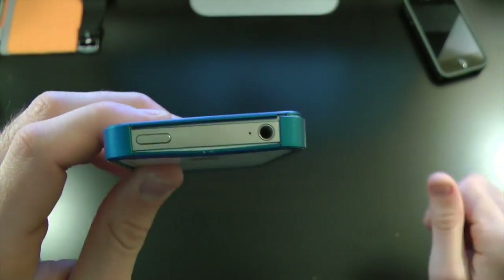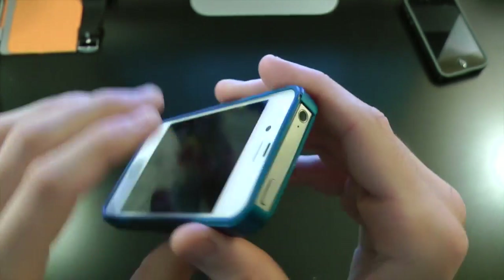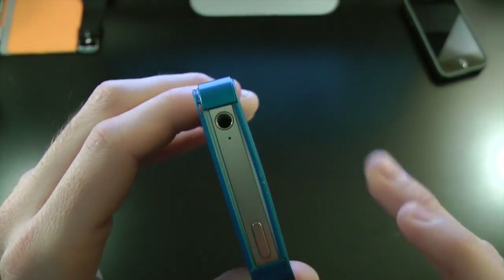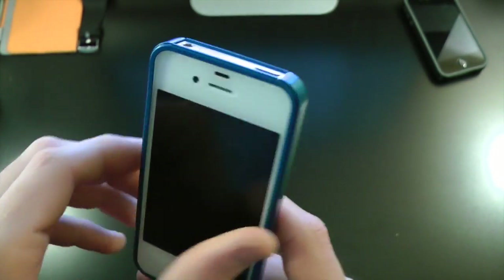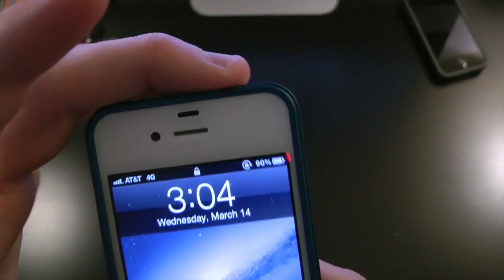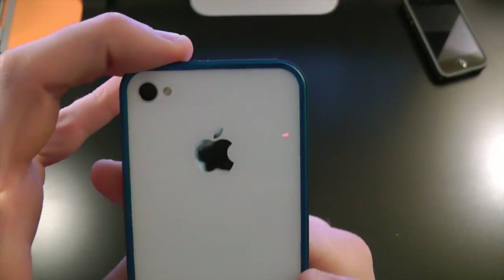Coming up to the top, we have a very nice wide cutout for the power button — no problems there, nice tactile feel — as well as your headphone jack and mic. Coming up to the screen, we have a very nice lay-on-the-table design. As you guys can see, we have access to everything: your home button, FaceTime camera, mic, and sensor — no problems there.